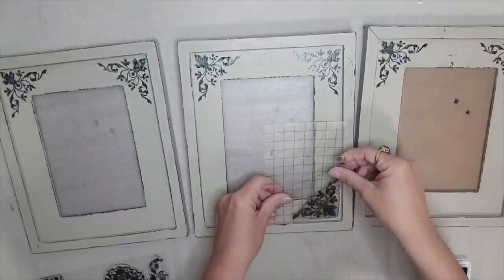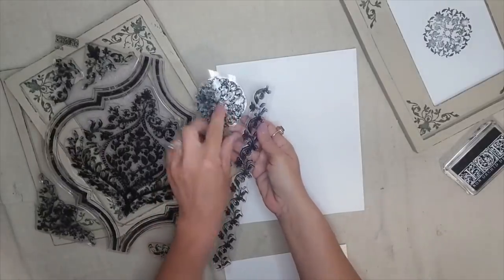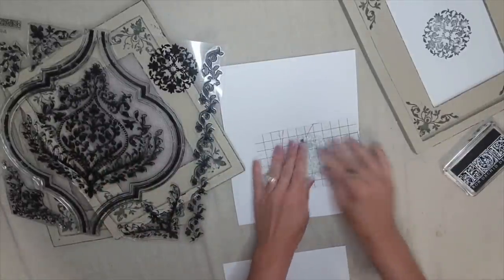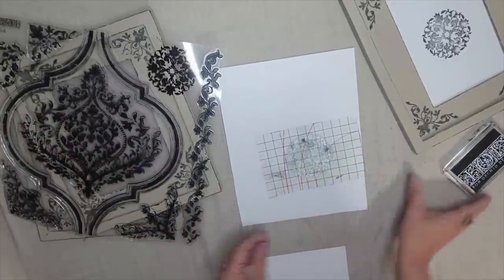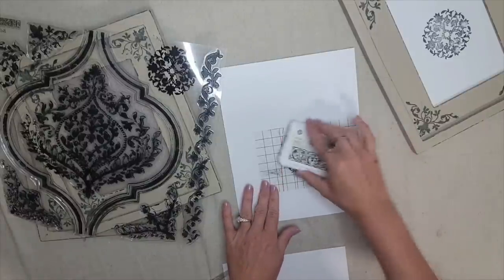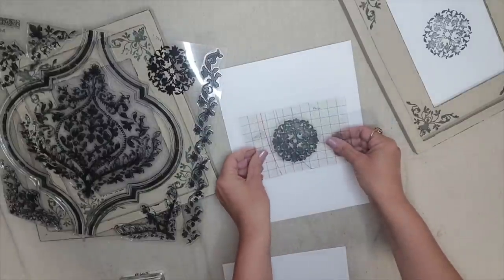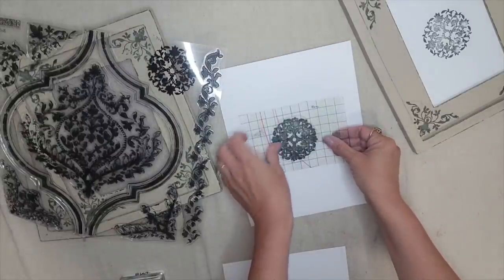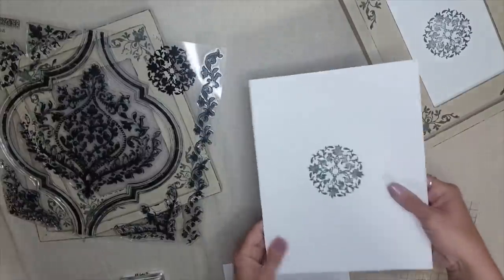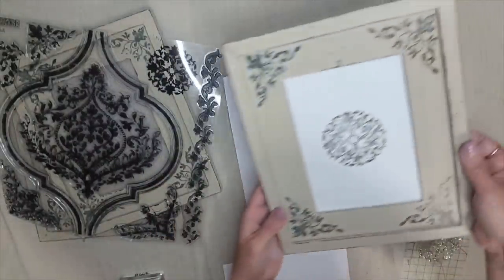I have my stamp on the very edge of my thin mount, which makes it easy to ink up and apply to each corner of the frames. I want to add some artwork inside the frames, so I'm taking white cardstock paper and using the round medallion piece from the Bella stamp. I also want a distressed look, so I very lightly ink the stamp, apply it to the paper, and now I have a piece of art that matches my frame perfectly.